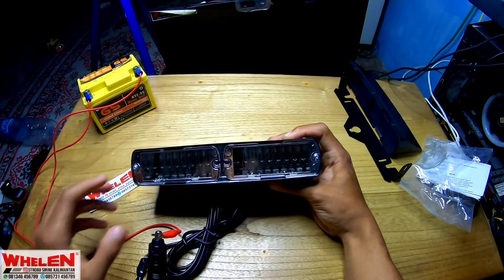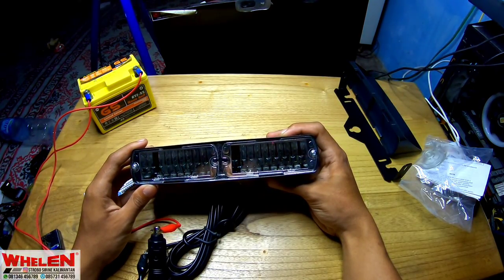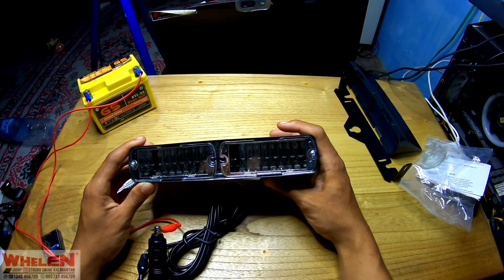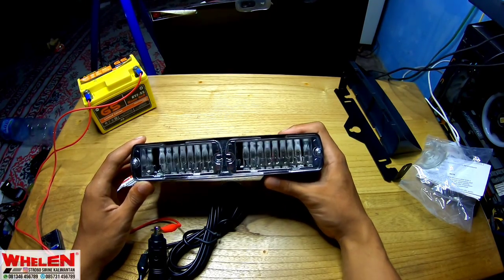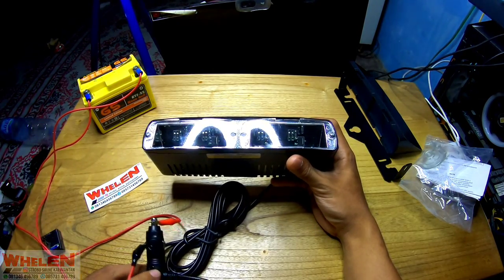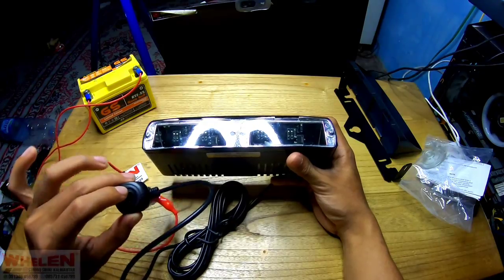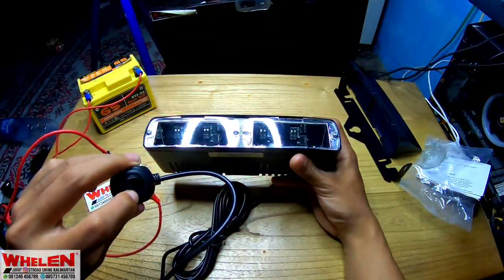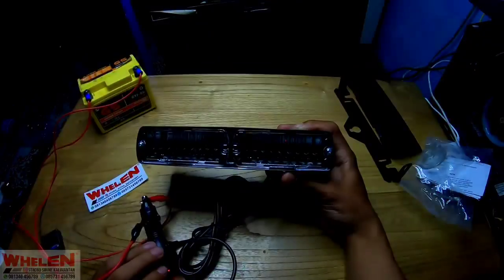Kita akan cek berapa biji LED-nya ada di sini. Dua, empat, enam, delapan — ada enam belas lampu LED-nya ya. LED-nya di sini ada enam belas. Jadi on-off-nya cuma di sini. Dia kalau hidup pasti nyala tuh. On, off, gitu. Dia auto set juga ya. Kekuatan dia 40 watt. Luar biasa.